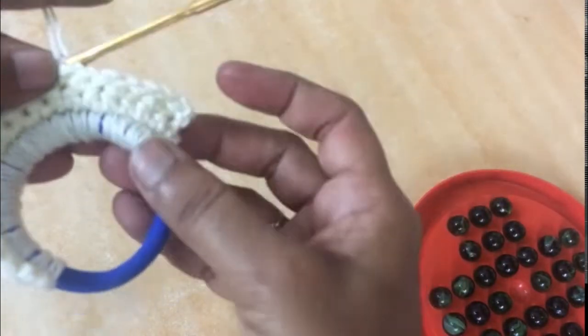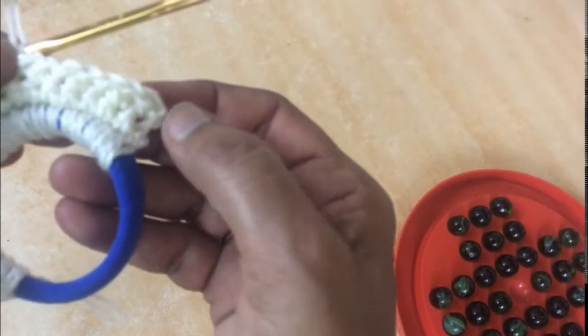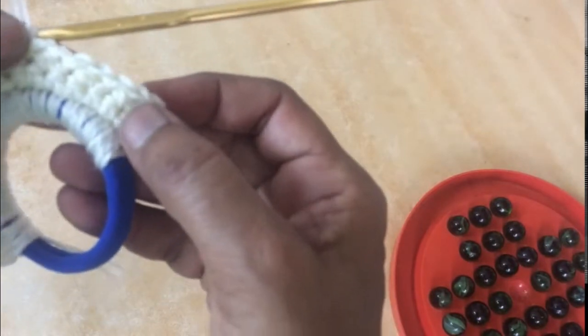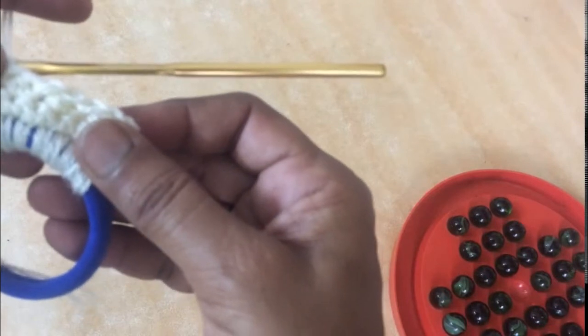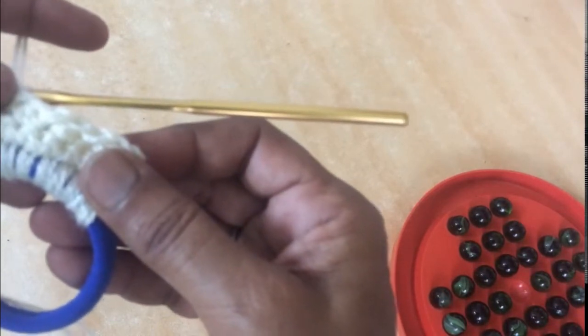The reason I have taken single crochet at the ends is because it becomes very difficult to pull the next line from the SC. The main stitch pattern is: HDC, slip stitch, HDC, slip stitch, HDC, slip stitch, with single crochets on both ends.